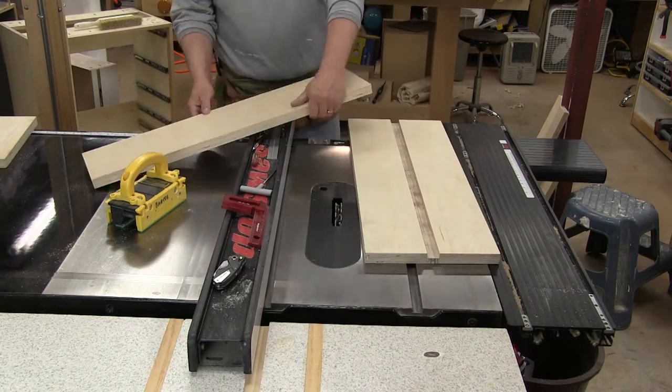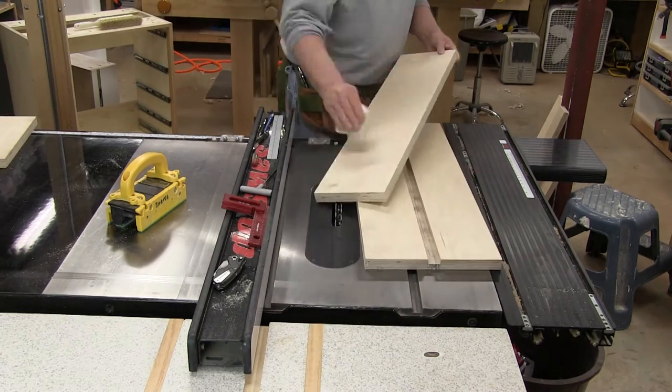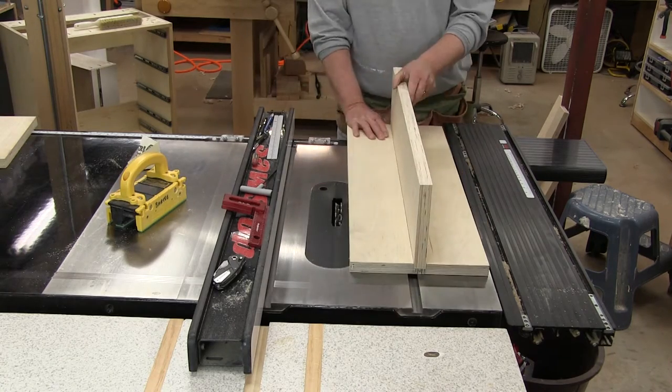Use some sandpaper here and take off the rough edges on this board real quick. So we've got a fit there — that's good.